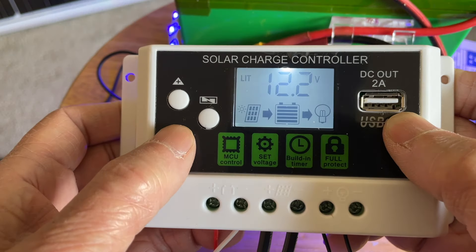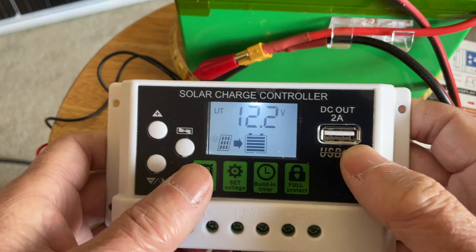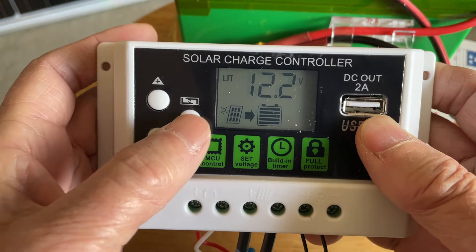If I want to turn the LED lights on manually, I just press the down button here — so it's on. Press it again and it's off.